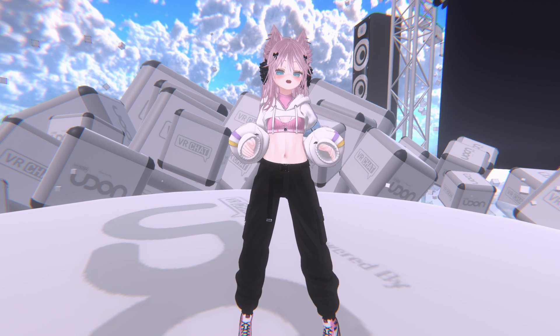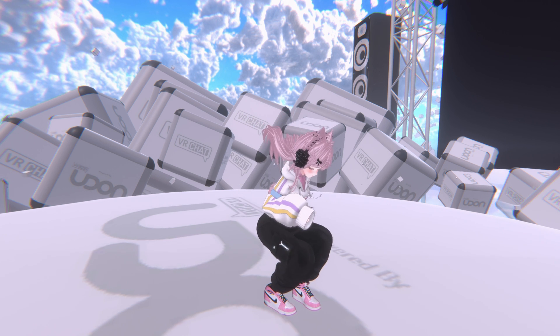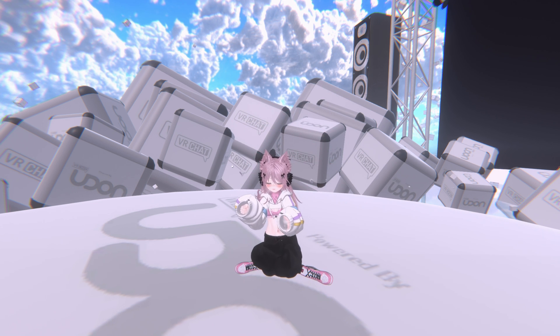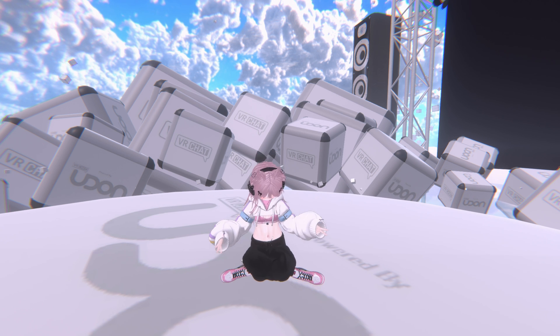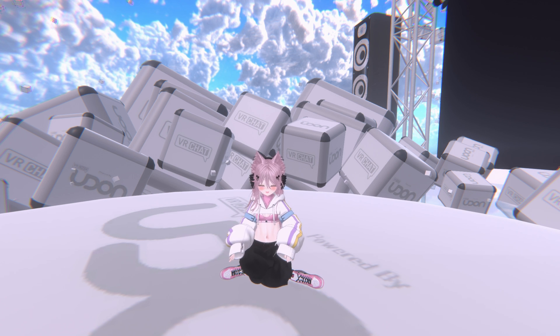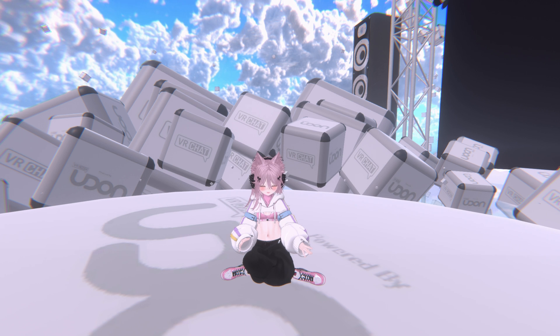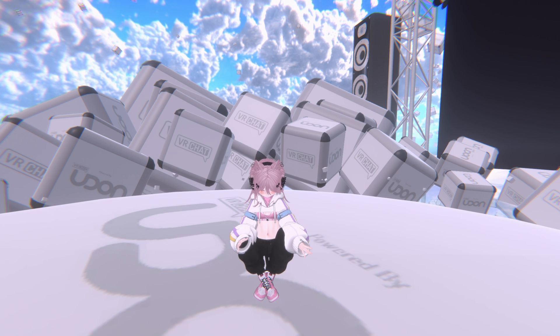Now we're going to actually try and sit down on the floor and see how that looks. As you see, we're crisscrossed. And I can actually adjust the settings here — if I go into my desktop, I can actually customize the spread.